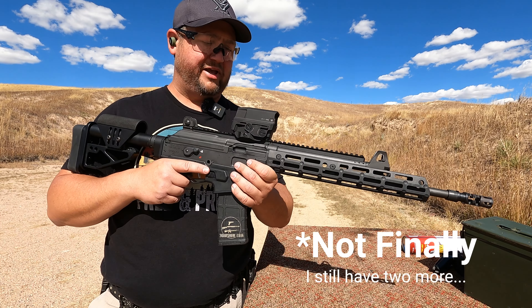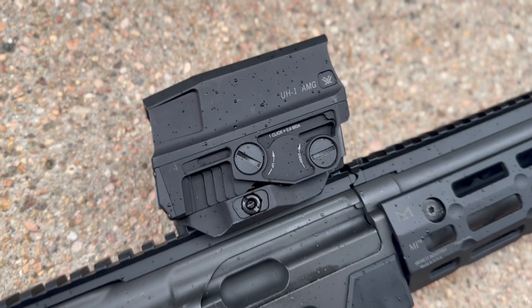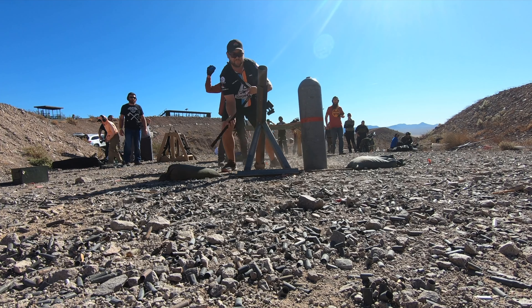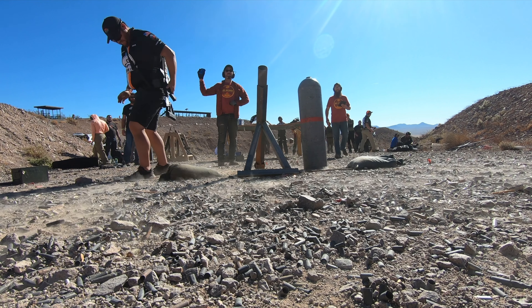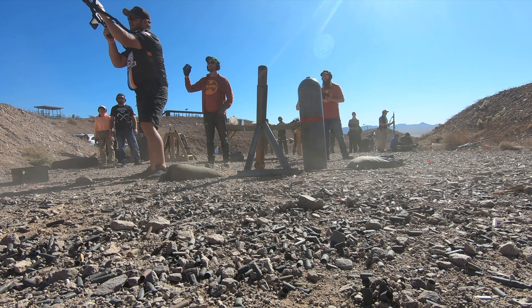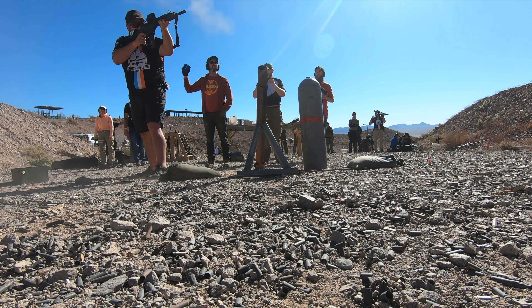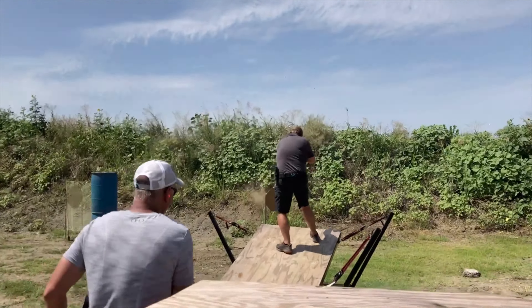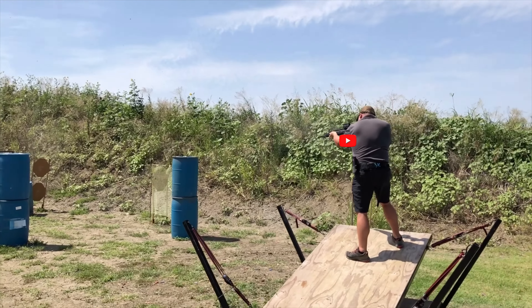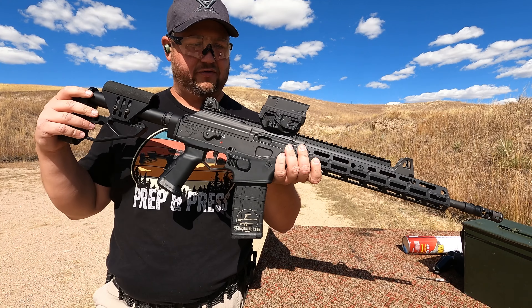Finally, you're going to want to pick a good optic. This is the Gen 2 UH-1 Huey from Vortex Optics. I love this optic — I've used it on a ton of different rifles, PCCs, and other things, and it's always done really well. At this point it feels like I'm at home when I'm shooting the UH-1. Previous to getting one of these, I'd never really been a holographic sight guy, but it's interesting how much it's grown on me.